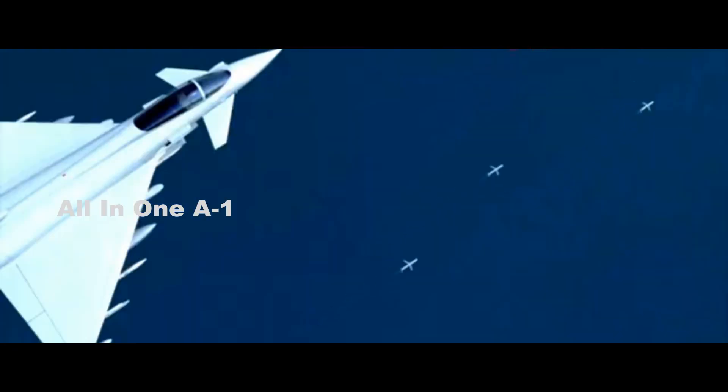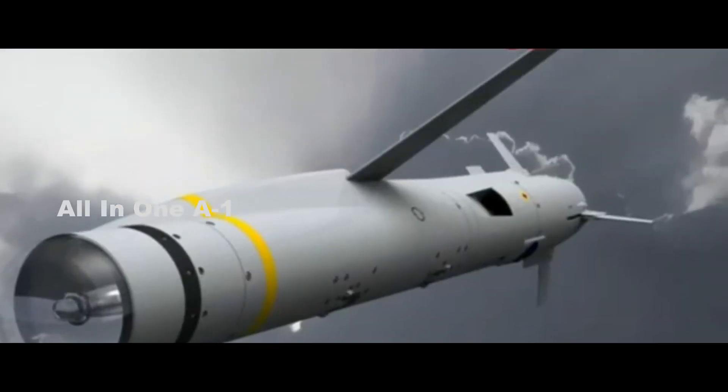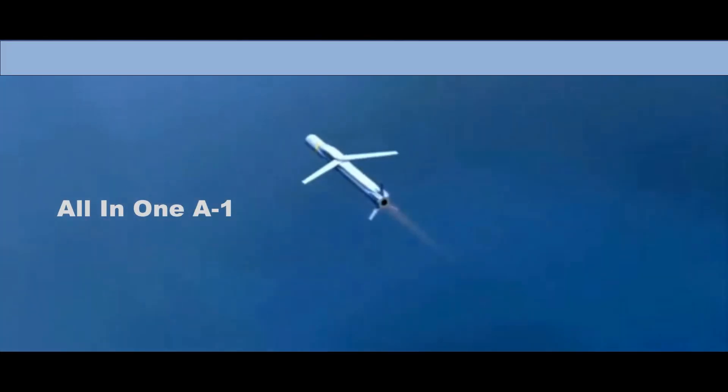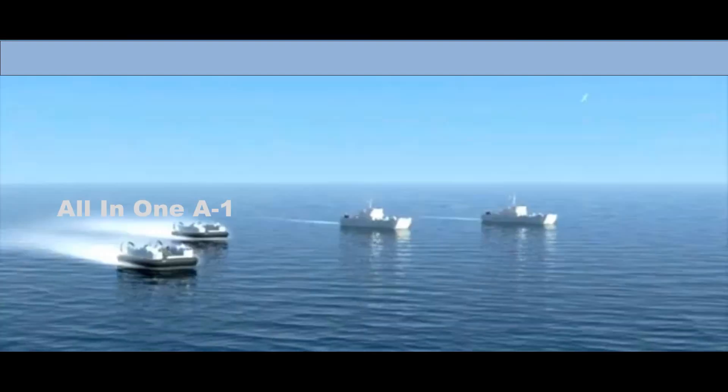Spear 3 is a potent missile that will benefit both 4th and 5th generation fighters alike. The F-35 is slated to carry four in each of its internal bays while still retaining room for a Meteor air-to-air missile in each bay. Fourth-generation tactical fighters like the Eurofighter Typhoon will be able to carry three to six externally.